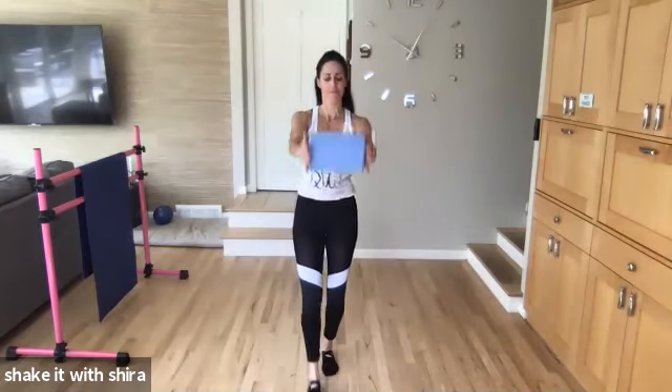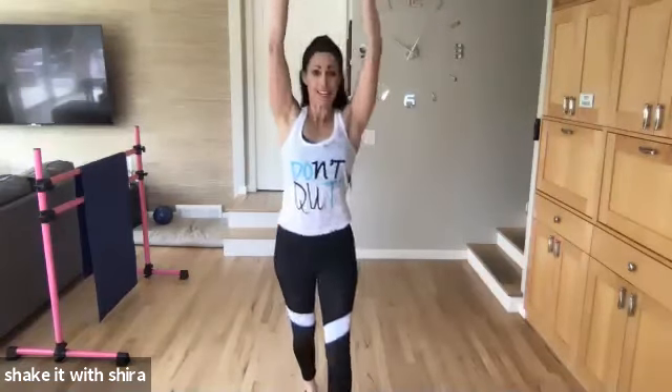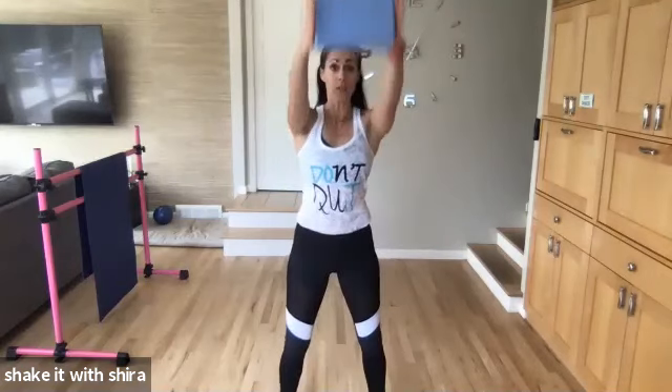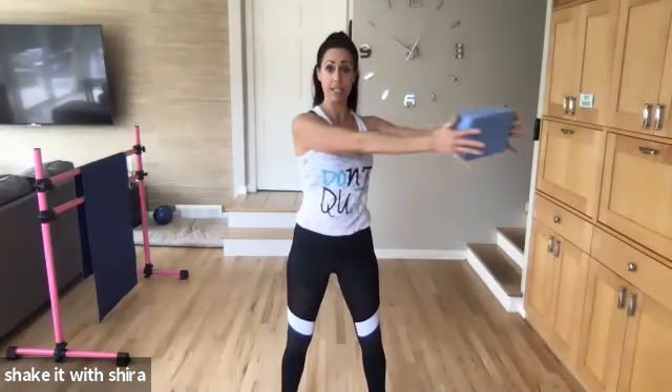Let's go. Six, five more. Up, four. Yes. Three, two, and one. Hold it forward. Hold. Side, center, side.